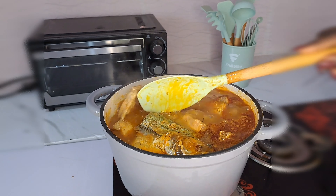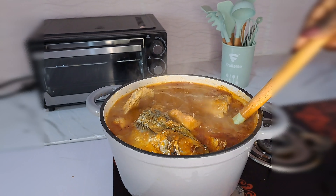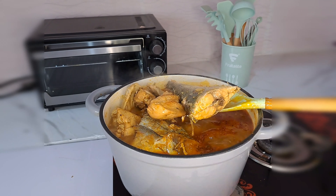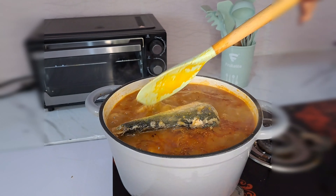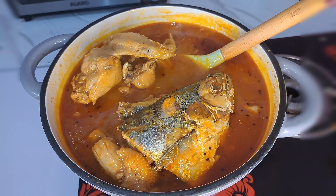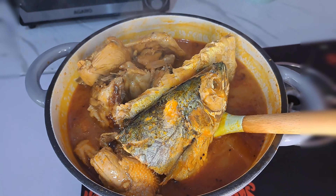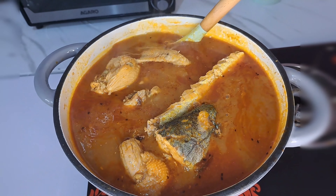This was so interesting – I just love this recipe, it was so delicious. Look at that, my fish came out so nice – the same way I added it, the same way it cooked. I love everything about this. Oh my God, look at my soup!